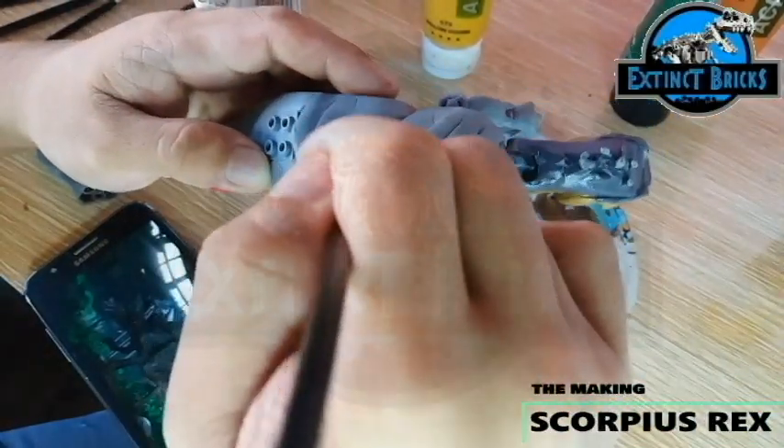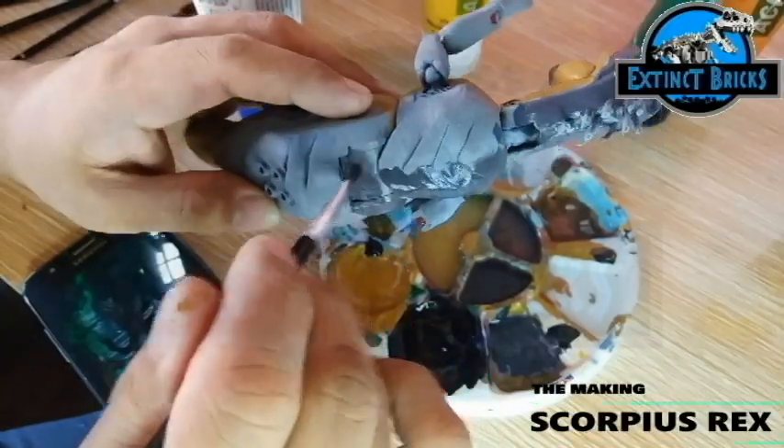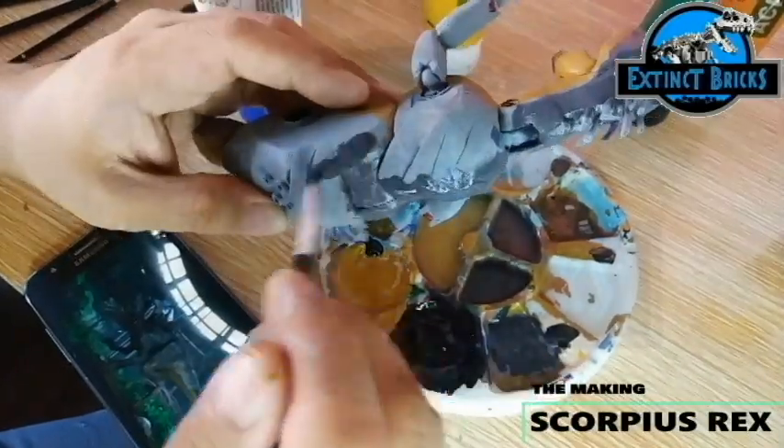This color will be applied on the entire back, the upper portion of the head, the arms, the legs, as well as the tail.